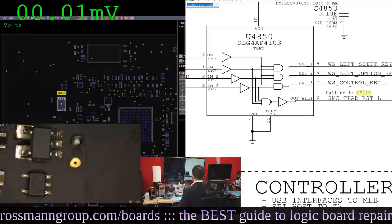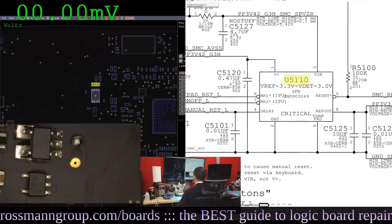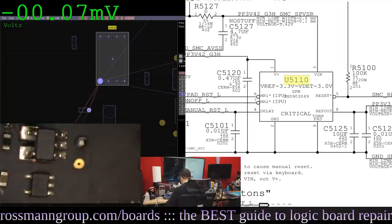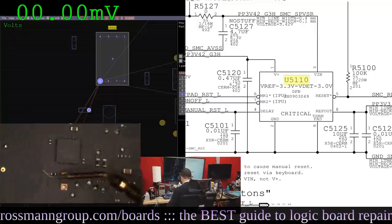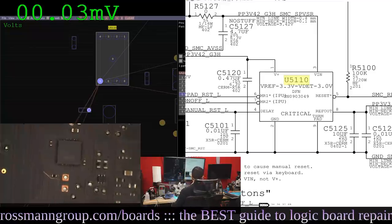Let's look at what SMC Reset L is. We can find it right over here and measure its voltage. SMC Reset L is 0.42 volts — it's being pulled down. On one side of the resistor we get 3.42, and on the other side we get 0.42, so SMC Reset L is being pulled down.